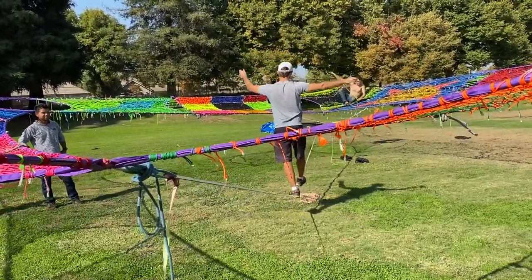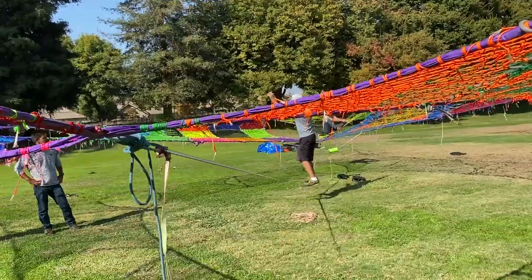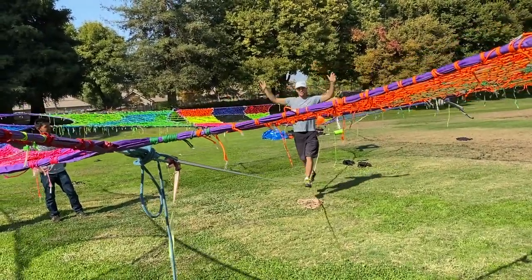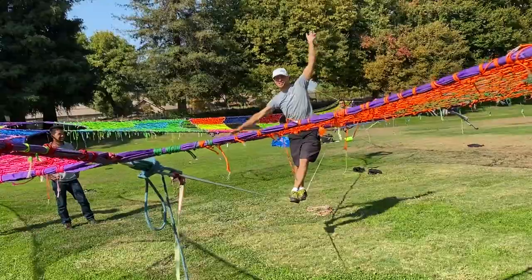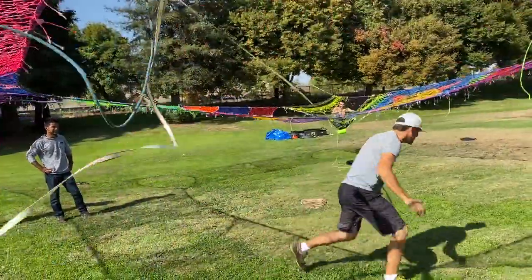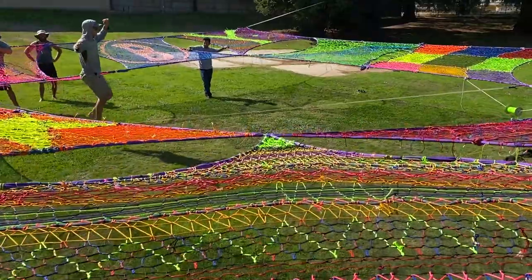Whoa, oh yeah — we've got to have this, this is so cool! We can all bounce — not like eight people, but like four people bounce and try to knock somebody off. This is a lot of fun, slacklining inside of a net.